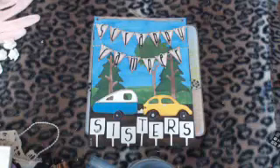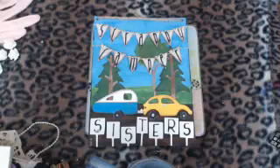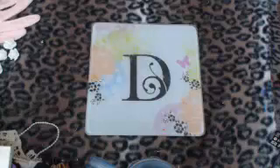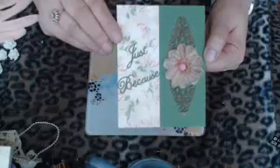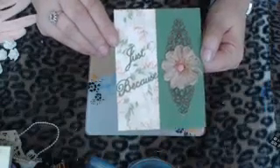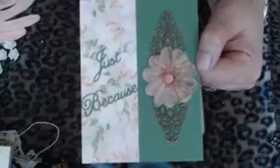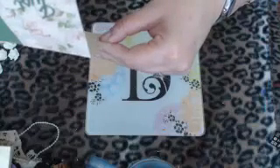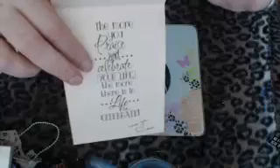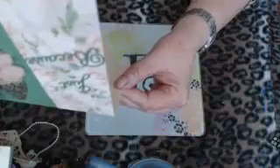I wanted to do a quick show-and-tell. I've been getting beautiful cards from our dear friend the Happy Diane, and I got another one. It's beautiful — she sent it just because she loves me. It's metal, which I love. It flips up and says, 'The more you praise and celebrate your life, the more there is in life to celebrate.' So true.